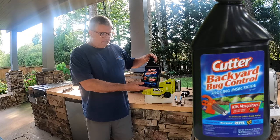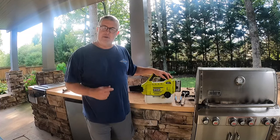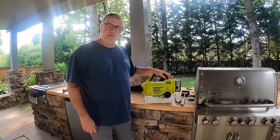I use backyard bug control. What I thought I'd do is just kind of walk around and show you how this works. It shoots about 15 feet and you can get up in the trees very easily. So let's just take it around the backyard and actually do it. Let's get started.